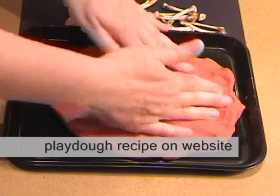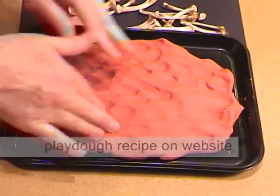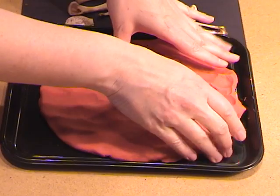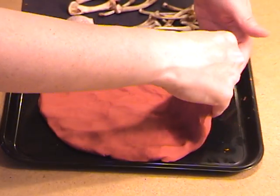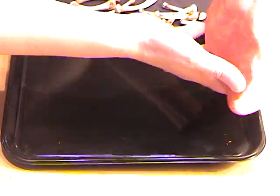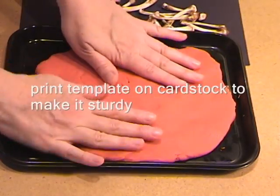You can lay out the bones of the dinosaur you're interested in, or use a template that we have online. Here's a trick you want to do: once you flatten it out, you'll see all the fingerprints in there. Pick it up nice and carefully and flip it over — now you have a relatively smooth surface to work with.